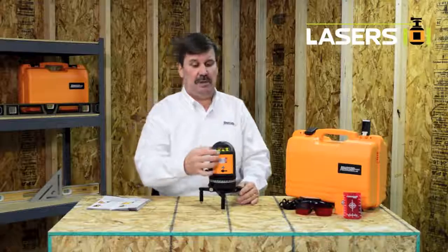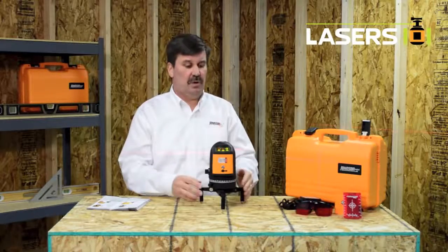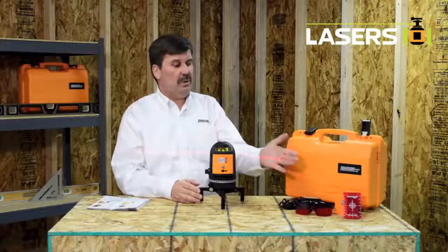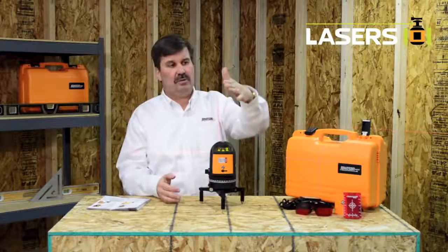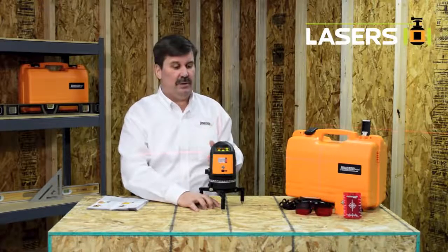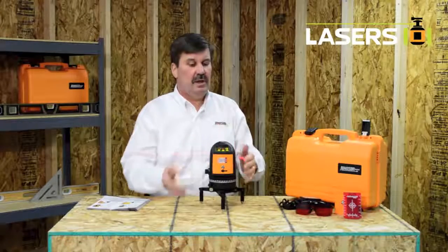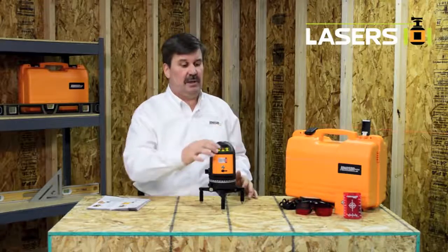All of the lines can be operated independently. The horizontal line, 180 degree vertical line, and a 360 degree vertical line give you four different cross lines — three on the side of the laser and one above the laser that aligns itself with a plumb point down below the laser. And once again all of these lines can be activated independently of one another.